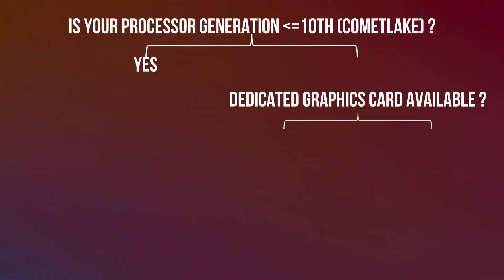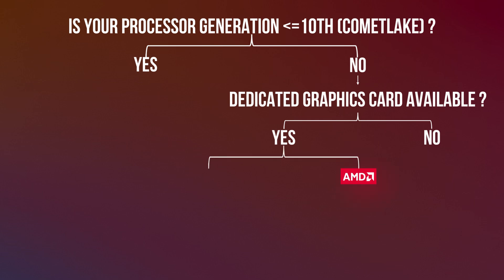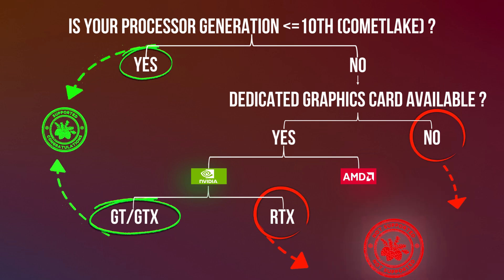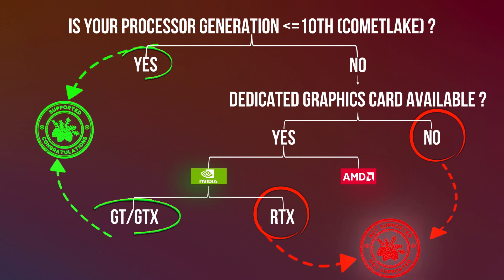The first and foremost thing we need to ensure is whether our system is compatible with macOS. If we have a processor with an iGPU and the processor generation is 10th generation or earlier, we are good to go. If we have an incompatible CPU but a compatible GPU — that is NVIDIA's GT or GTX series, or AMD's RX series — then we are also good to go.